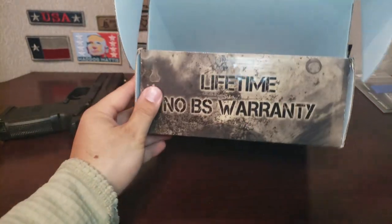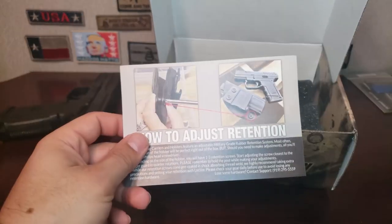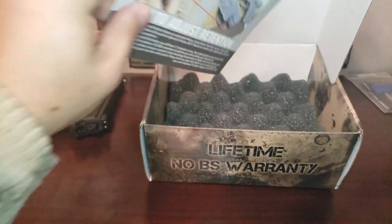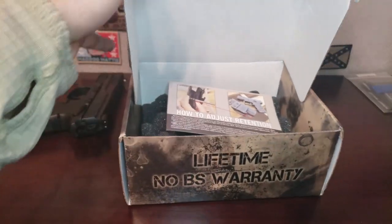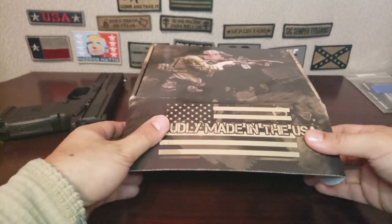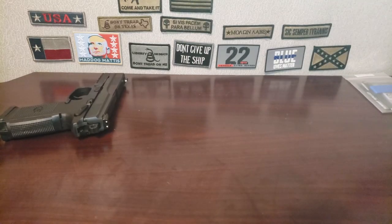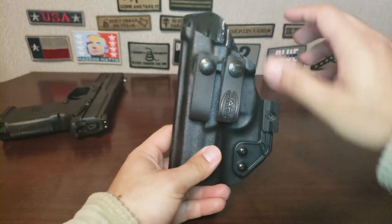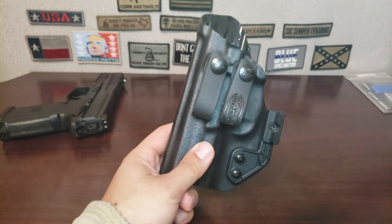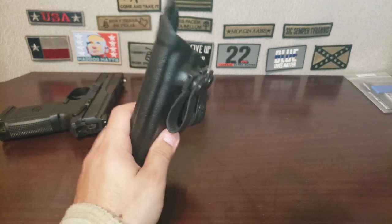It comes with this little insert and foam padding inside. Compared to T-Rex Arms and Veteran, those came in bubble packaging but not an actual box, so that's one thing I'll definitely give to Dara right off the bat. I paid an extra $12 for the soft loops and I definitely overpaid for that.